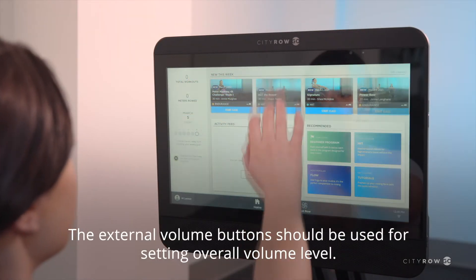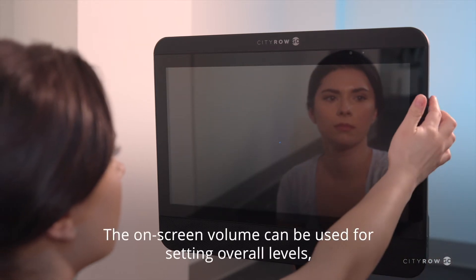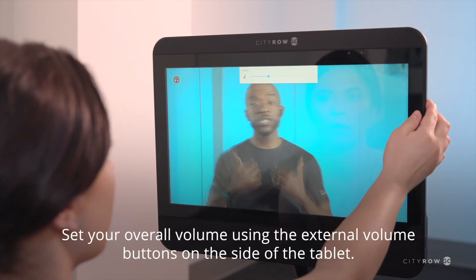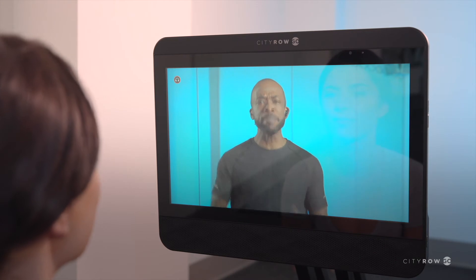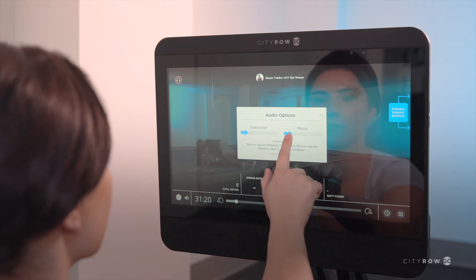The external volume buttons should be used for setting overall volume level. The on-screen volume can be used for setting overall levels as well as the balance between music and instructor voice. Use the volume icon in a class to adjust the instructor's voice levels and music levels.